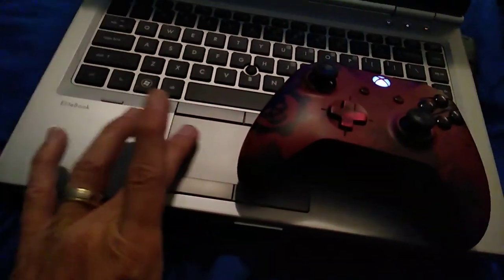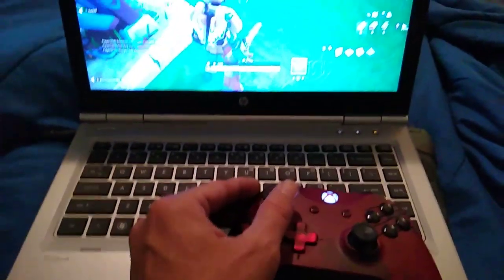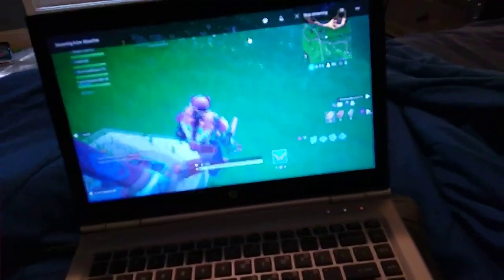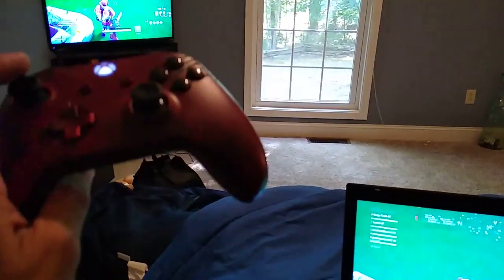See, this is the mouse — it doesn't do anything, just controls the computer. The controller is actually not doing anything through the PC — it's working through the Xbox wirelessly.